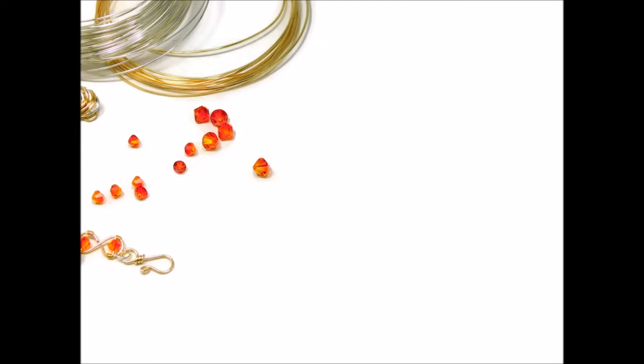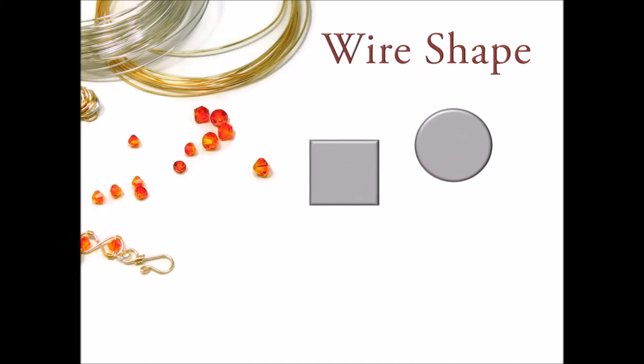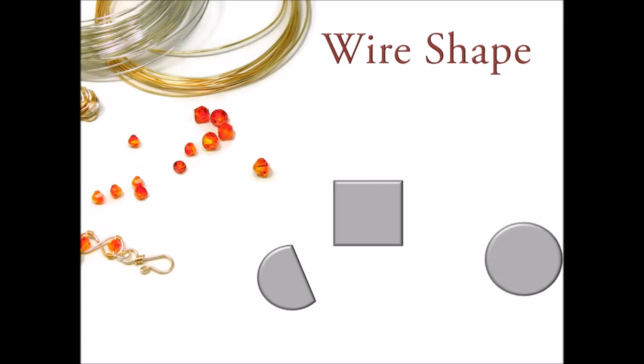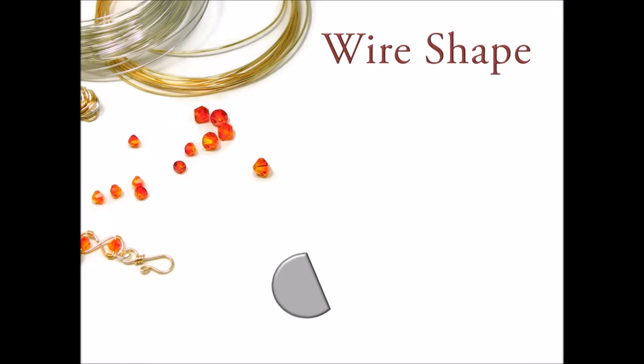Here are some important things to consider when purchasing wire, starting with shape. For the purposes of this course, there are three main wire shapes you should be aware of: round, square, and half round. Round wire is the most common and by far the most readily available wire. You can use round wire for almost any project. The majority of the projects in this course use round wire, with the exception of project 10, the simple wire wrapped cabochon pendant, which uses a combination of square and half round wire. You will find that it is more effective to use wire with at least one flat side when working with undrilled cabochons or using basic and intermediate techniques to set stones. More on this in the lessons on project 10.